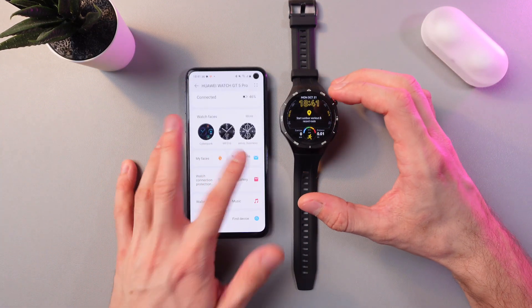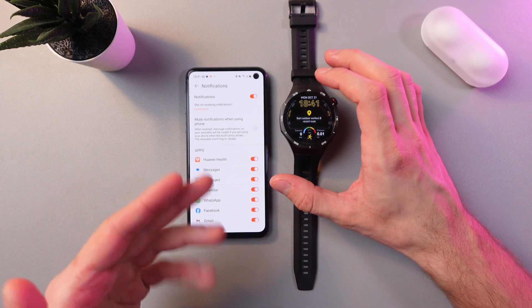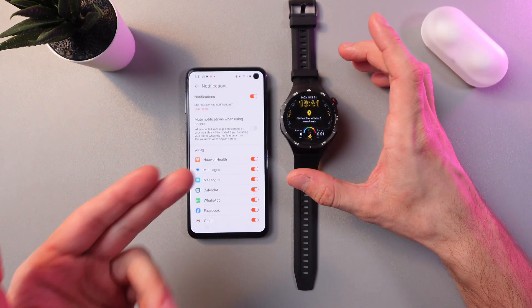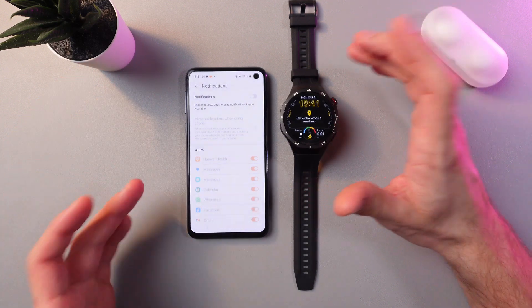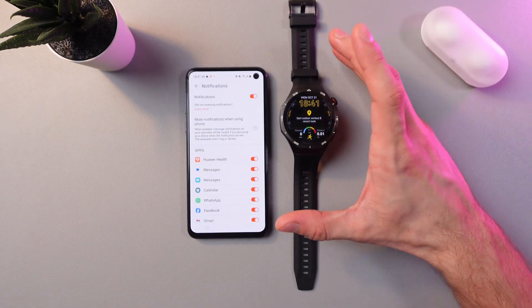Now scroll down to your notifications tab, and here you've got your switch — I've got it enabled. To turn it off, simply tap on the switch and press yes. To turn it on again, tap on the switch. When it glows with orange color, it means it's on.